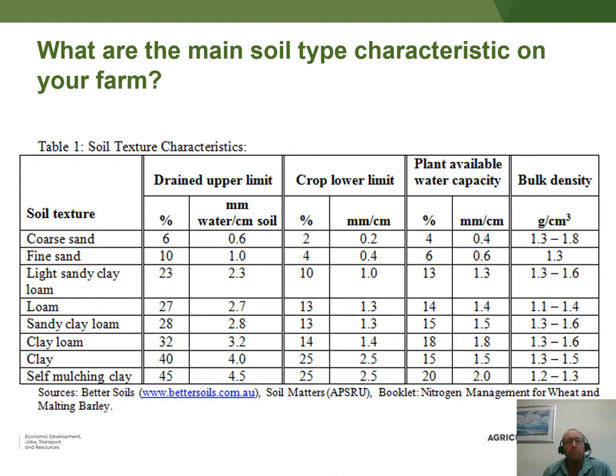All soil types have different water-holding abilities, and that's essentially where we want to get with this technology — establishing the drained upper limits, the wet points, and how much water those soils can hold. Over time we also establish the lower limits, and by subtracting the lower limit from the drained upper limit we get the plant available water, expressed as a percentage or millimetres of soil water-holding capacity.